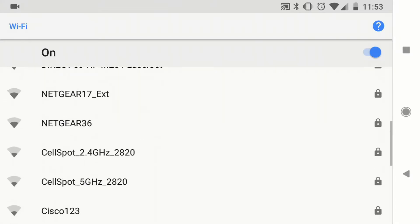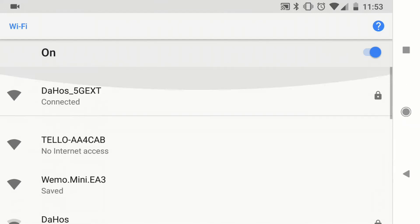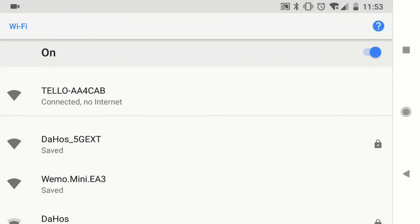On my phone, I am going to look for the Tello Wi-Fi. Once I have found it, I will connect to it, and then we're going to open up the app.